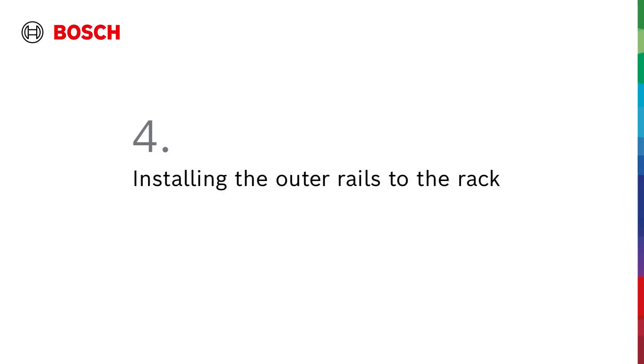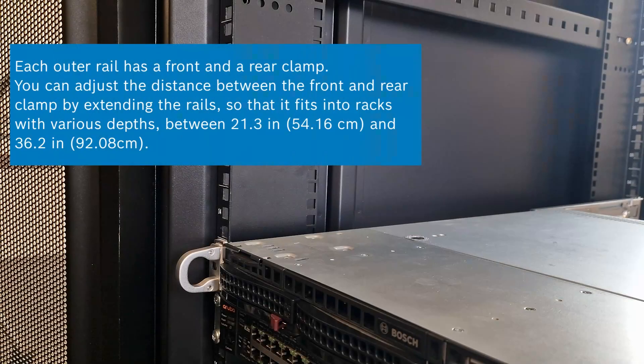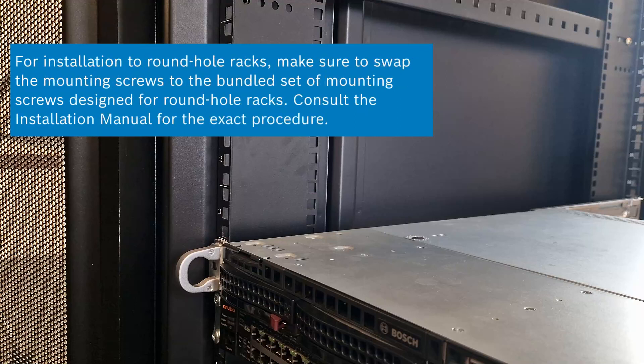Step 4: Installing the outer rails to the rack. Each outer rail has a front and a rear clamp. You can adjust the distance between the front and rear clamp by extending the rails, so that it fits into racks with various depths. The outer rails come with mounting screws pre-installed on the front of the outer rail. The pre-installed mounting screws allow for installation in square hole racks without using any tools. For installation to round hole racks, make sure to swap the mounting screws to the bundled set of mounting screws designed for round hole racks. Consult the installation manual for the exact procedure.